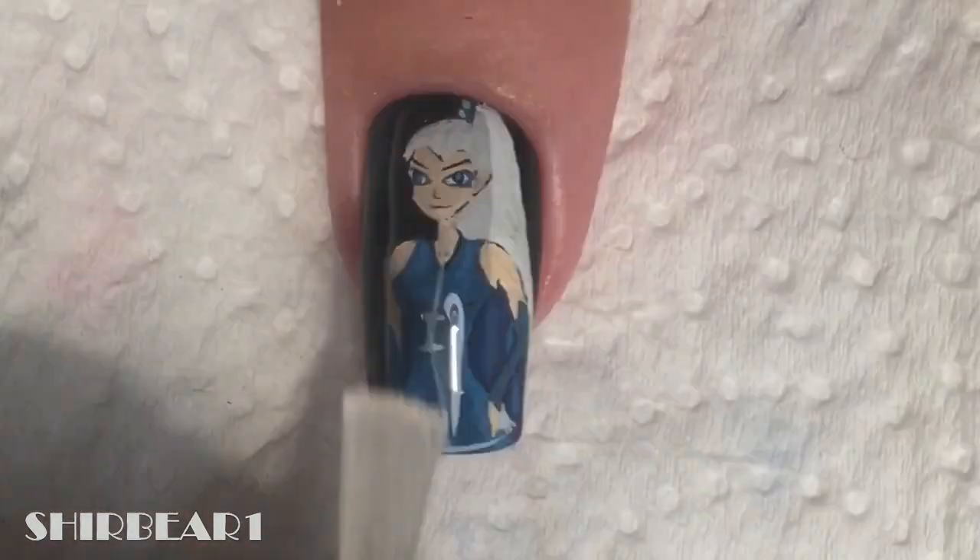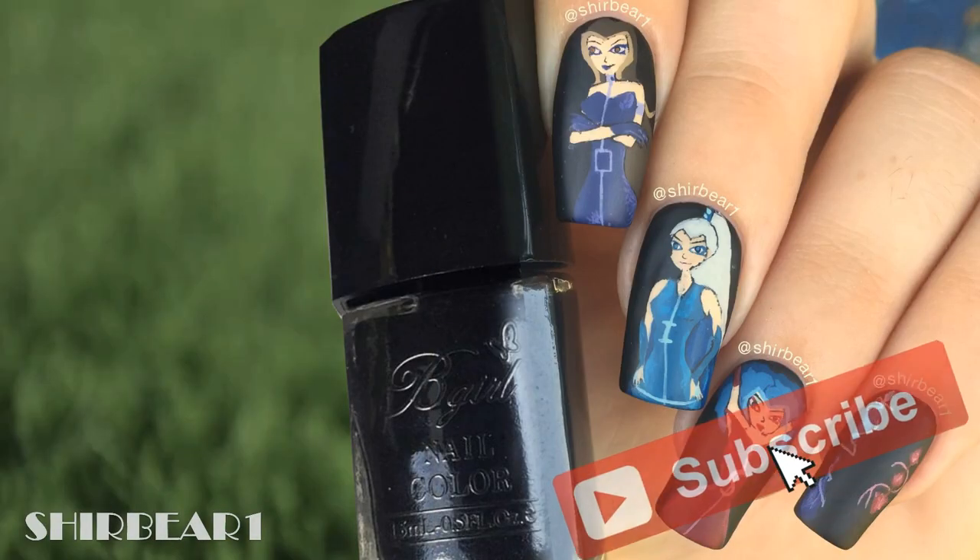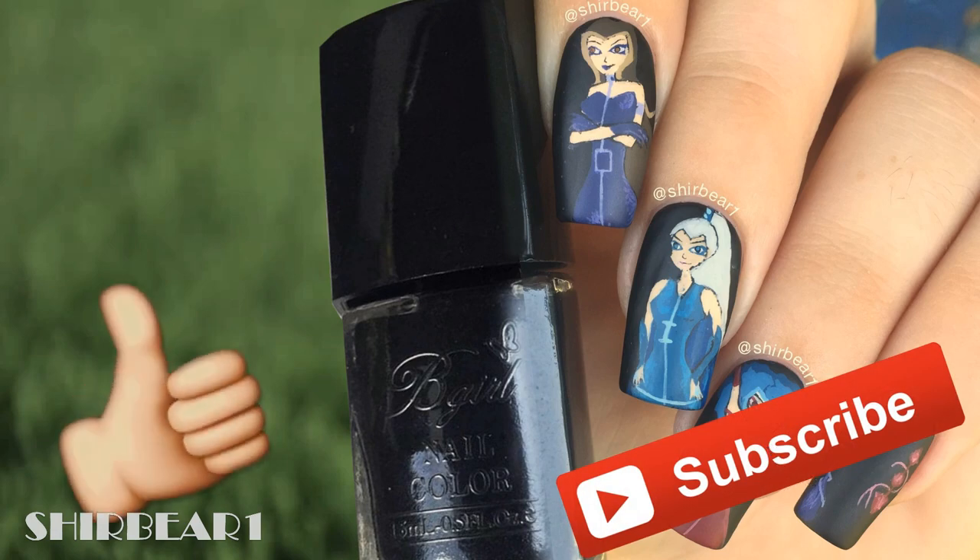When done, apply top coat to smooth out the surface to make your nails look perfect. Hope you guys enjoyed. Make sure you subscribe for more videos like this and give this video a big thumbs up. And I'll see you in my next video. Bye!